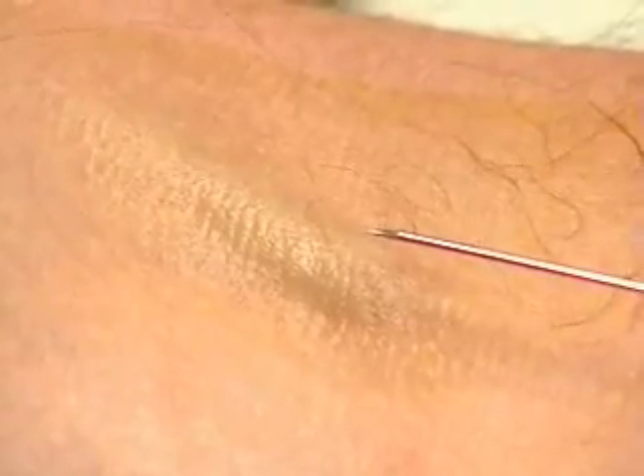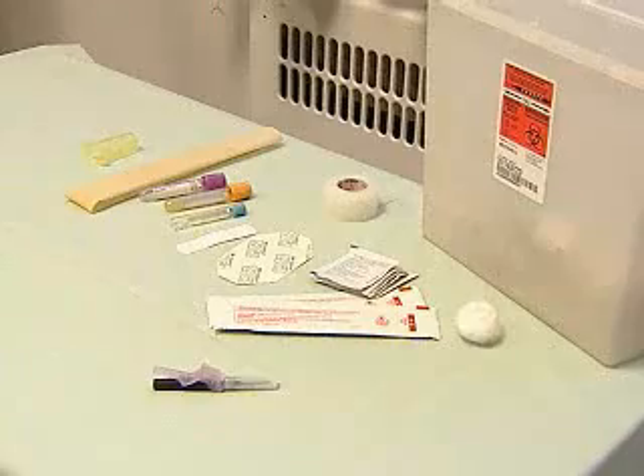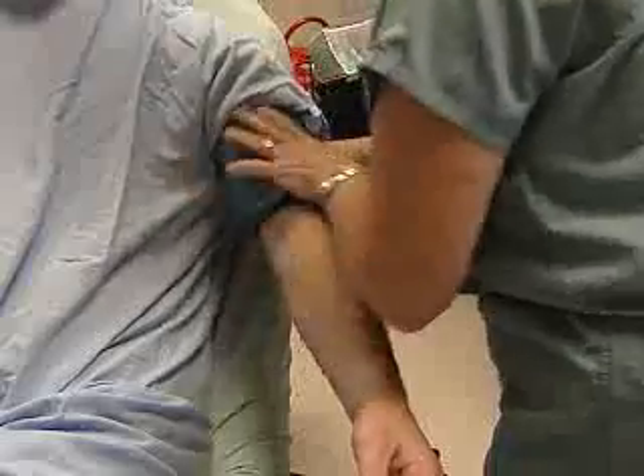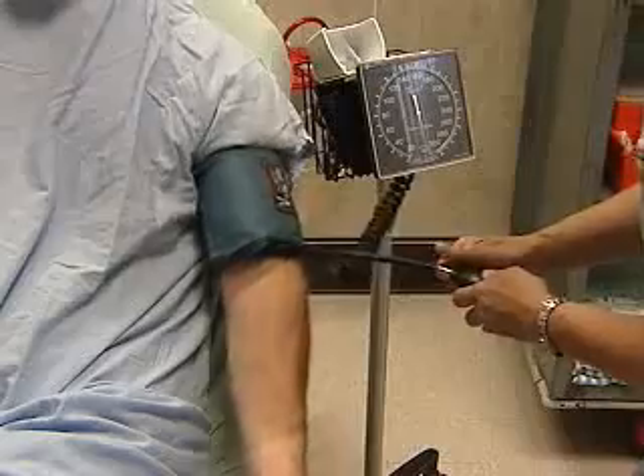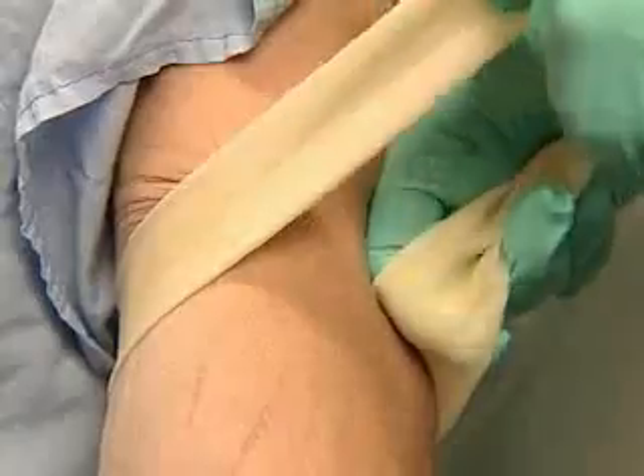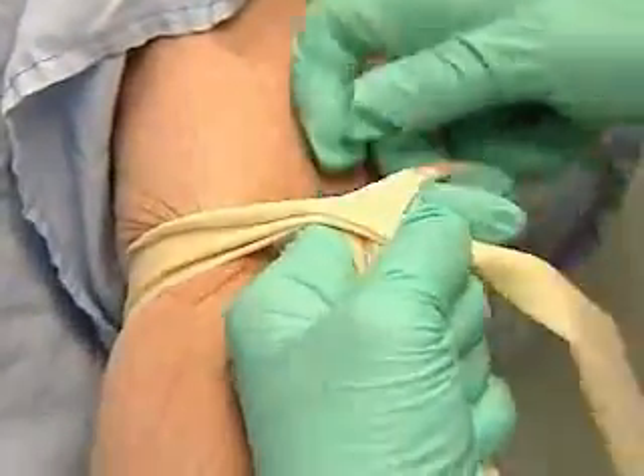It's one of the most common procedures you'll learn. We begin with the needle, vacutainer, and blood tubes. A blood pressure cuff can serve as a tourniquet to help you raise a good large vein in the antecubital fossa. Tying the tourniquet properly takes a little practice.